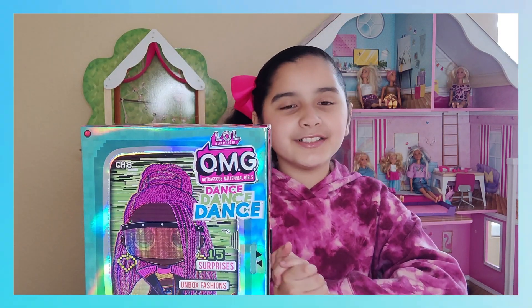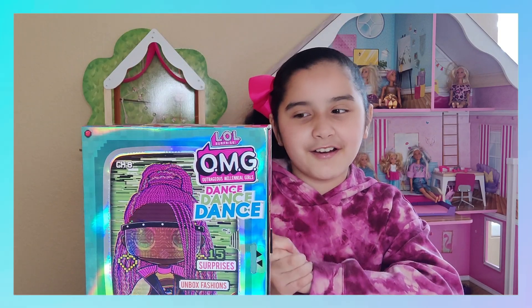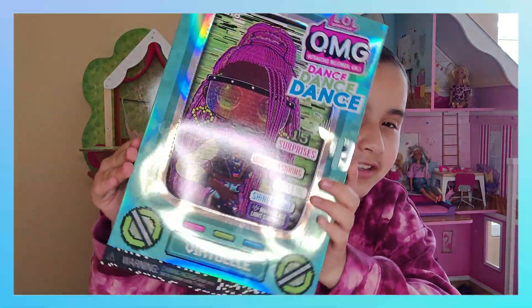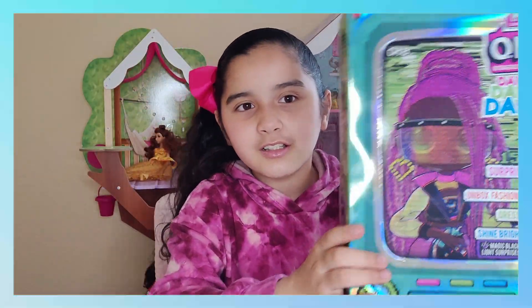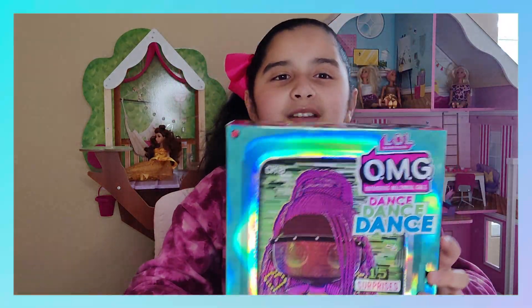Hi guys! Today we're gonna unbox the LOL Surprise OMG dolls. I am really excited. I really like the packaging — it's holographic and it's like a TV, it's really nice. I think we got Virtual, the virtual doll. She is really pretty, she has really fun colors, so let's unbox it!